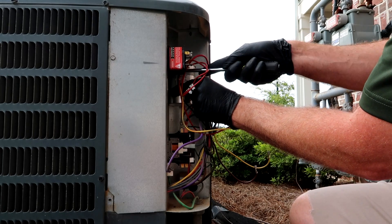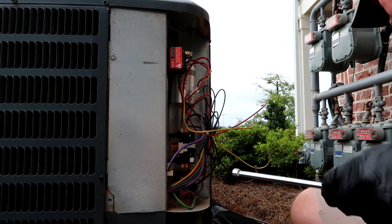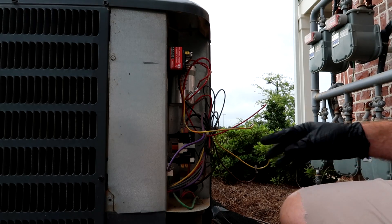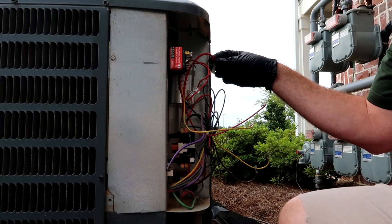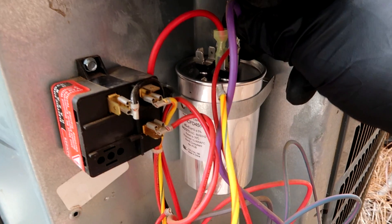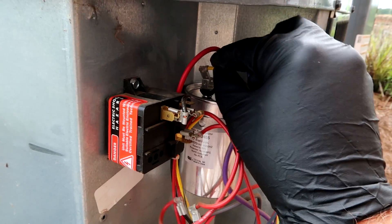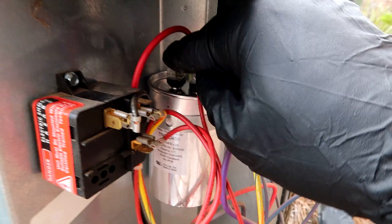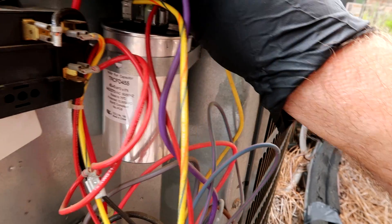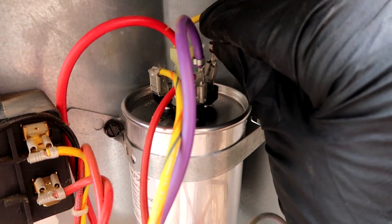Mounting the new capacitor and hooking the wires back up the way it was — take a picture if you need to. Red to common; the reds and purples go to common. Yellow goes to HERM — remember HERM is your compressor terminal, hermetic. Brown is the fan, just the one terminal. Easy peasy.